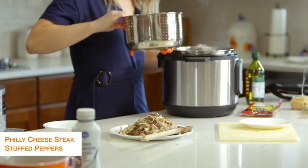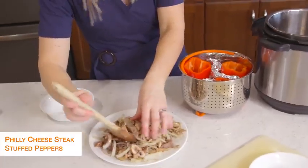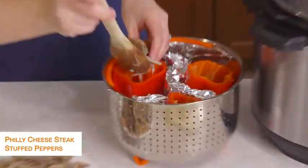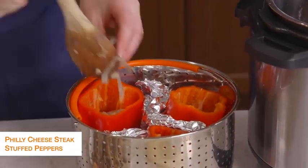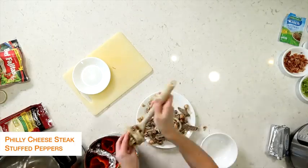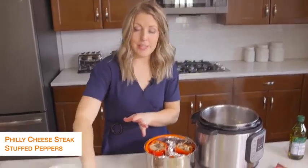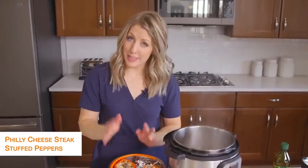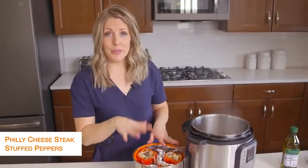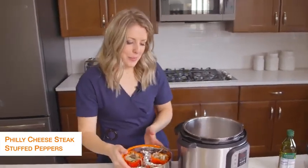We're just going to fill up the Philly cheesesteak mixture inside of the peppers. Once the peppers are all full, you'll notice I still have a little bit of steak and mushroom left — this will feed about six people. I only need three today, so I'm going to stick the rest in the freezer so all I'll have to do is cook my peppers later.